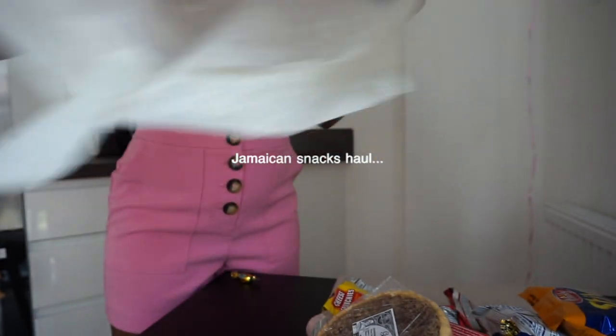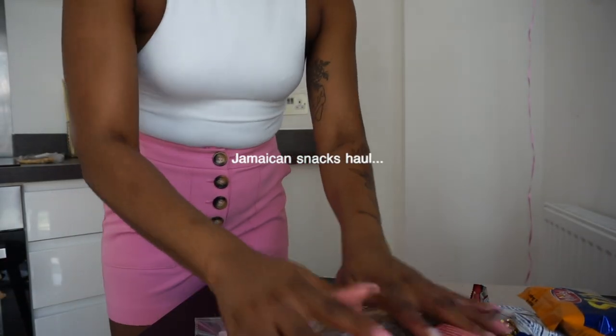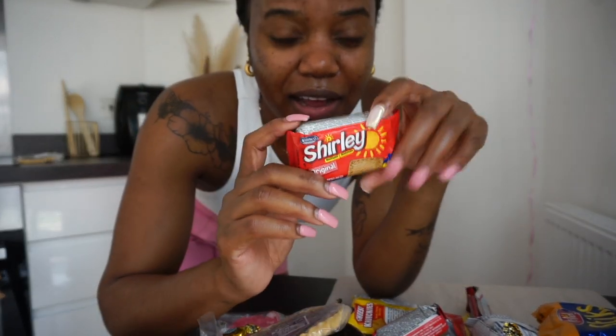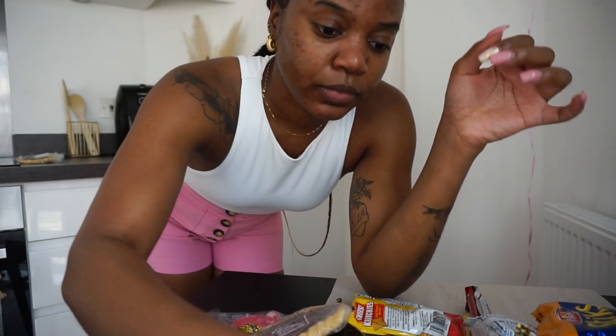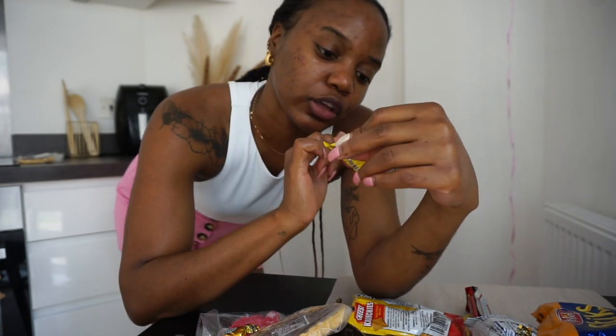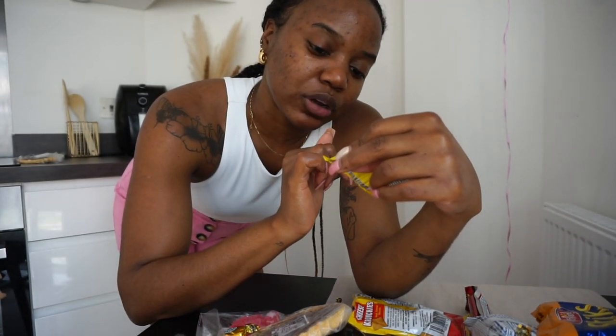I'm going to show you guys exactly what's in the bag — it's loads of snacks because that's exactly what I asked for. Let's dive right in. I'm so excited for this. We got a selection here. So we got Shirley biscuits — I haven't had these in a while, literally probably years. I think I got like two of these. And then I've got these biscuits — I remember eating these when I was younger — the double cheese crackers.